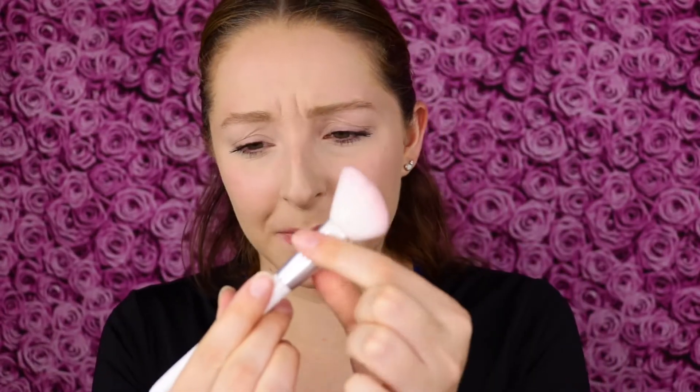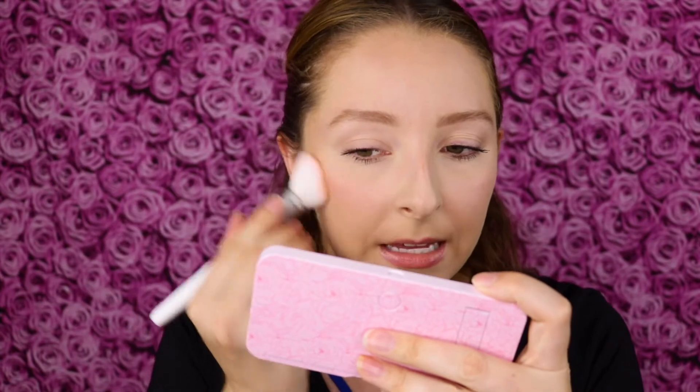My brush — don't mind it — this is from Wet n Wild and it's my favorite bronzer contour brush. I got this at the dollar store years ago and it's in great quality except for where the white has come off this part here, but other than that it's an amazing brush.